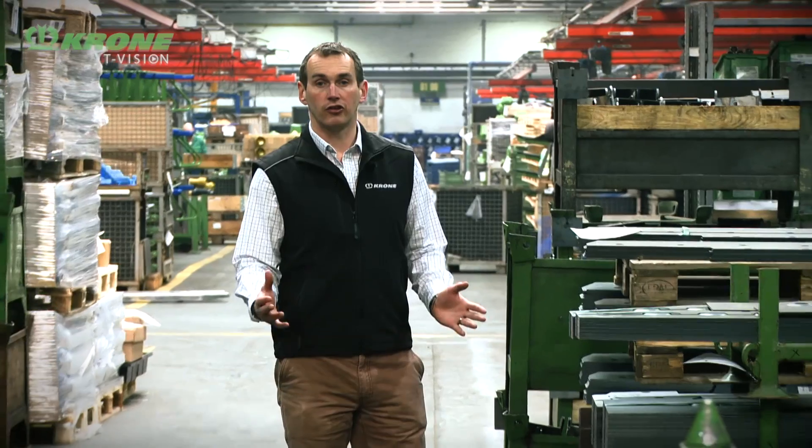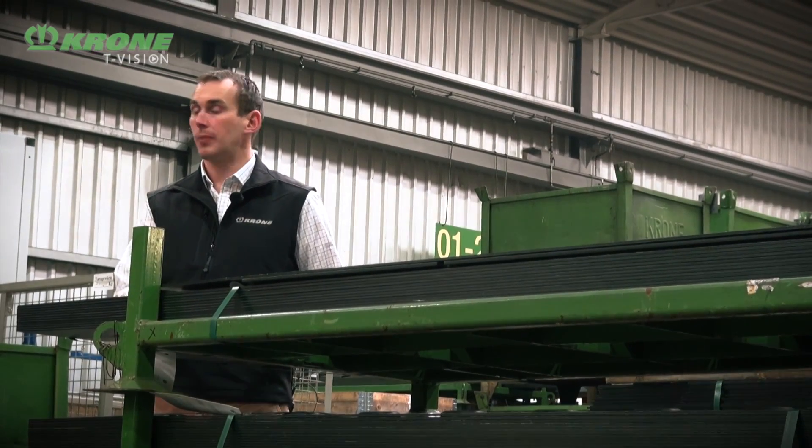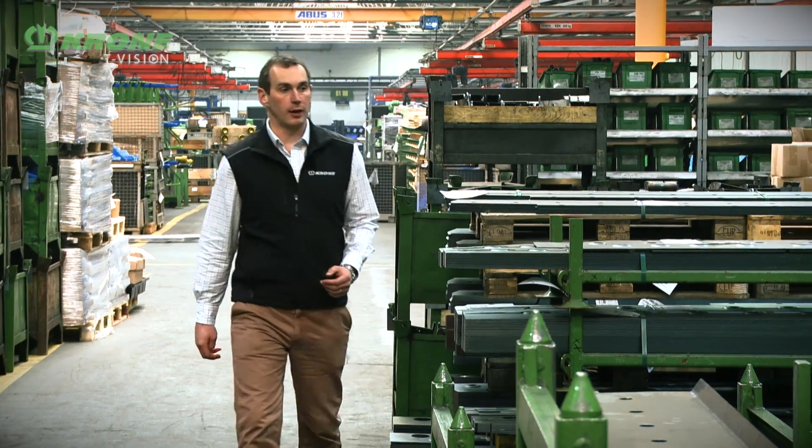Here's where the story begins. All our mower beds are produced in-house here at Spelle, and by producing our own mower bed to our own design, it ensures our designers can fully integrate the mower bed into the rest of the mower. At the start of the journey, we begin with pressed steel — all the holes have been pressed and the bed shape has been profiled out — but before we weld them together we need to bend the mower bed into shape.